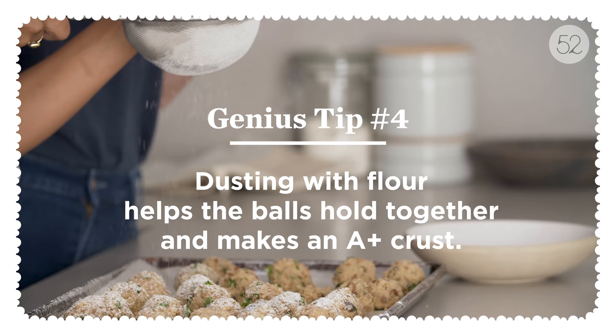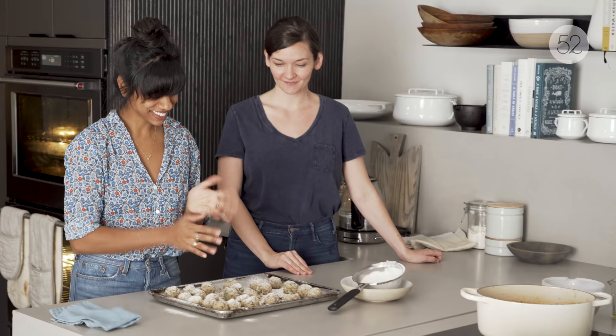I'm dusting them with just all-purpose flour — it's the last little bit that helps them hold their shape, and I think it makes a nice crust. So now they have to chill for 20 minutes.